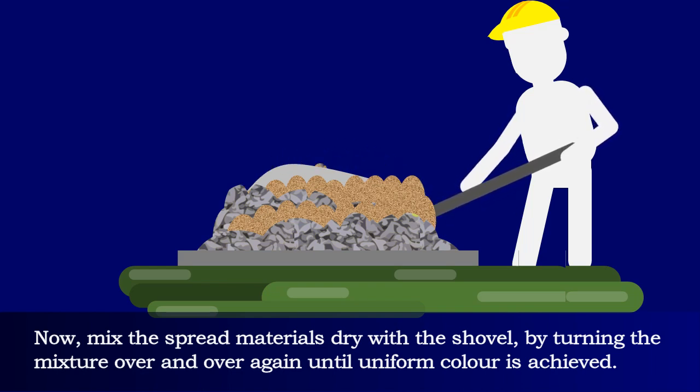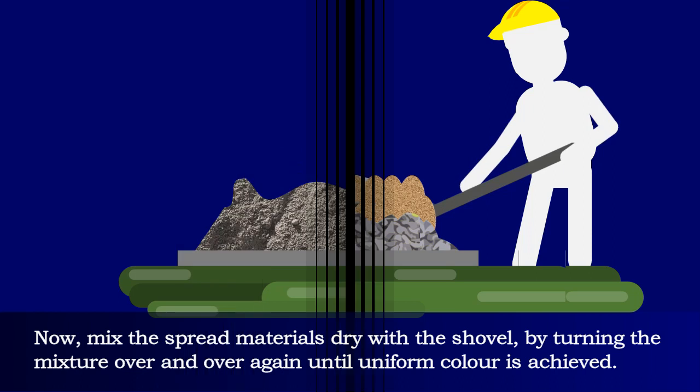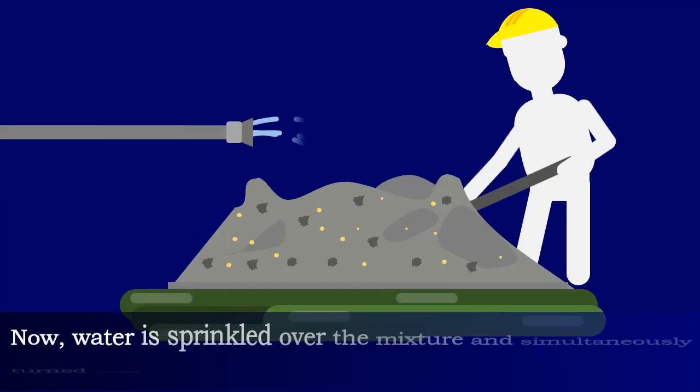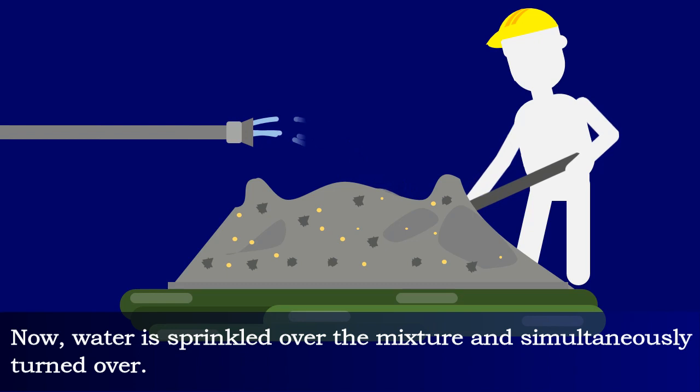Mix the spread materials dry with a shovel by turning the mixture over and over again until a uniform color is achieved. The uniform dry mixture is then spread out to a thickness of about 20 centimeters. Water is then sprinkled over the mixture and simultaneously turned over.